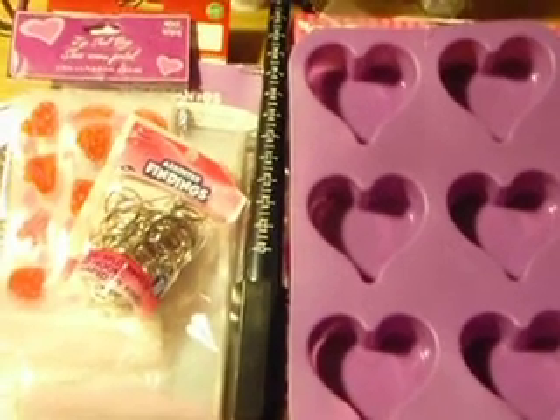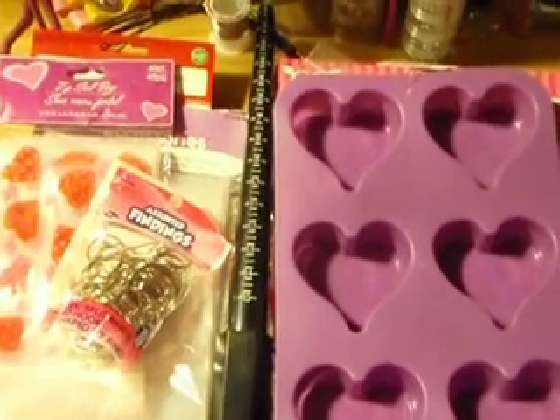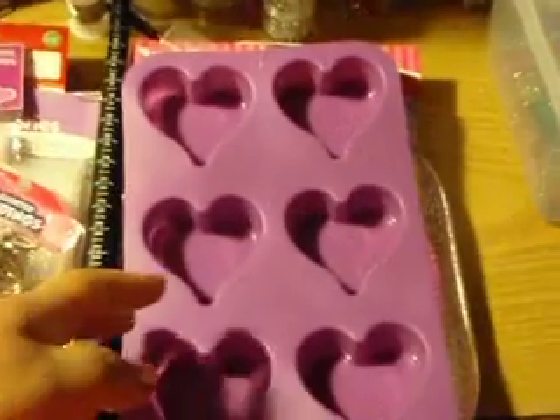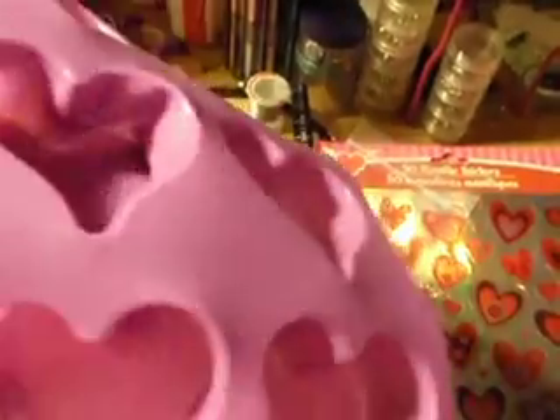Hi everyone, I wanted to share with y'all the stuff that I got at the store. We're going to start with the silicone mold — this is for baking but you could also use it for resin. I was so happy to find this because it was really cheap, and this is how the hearts would come out looking. It looks so pretty.